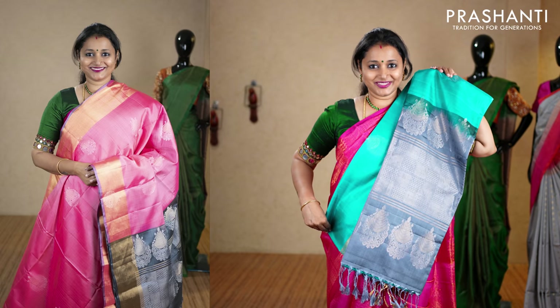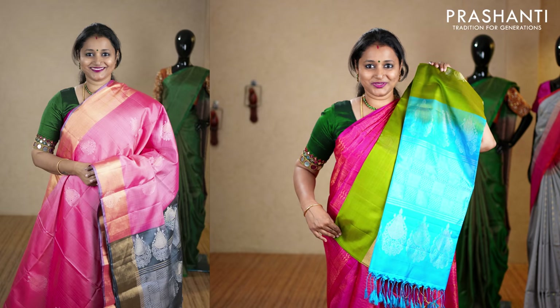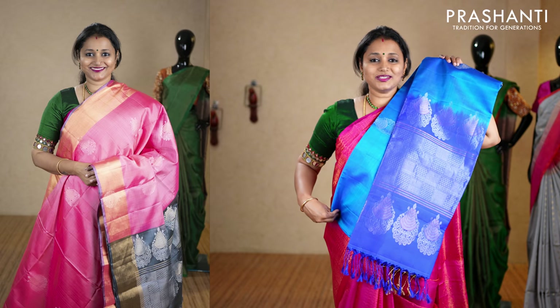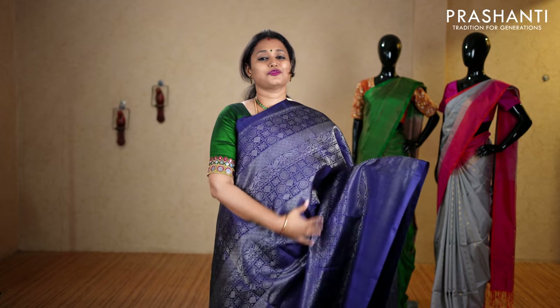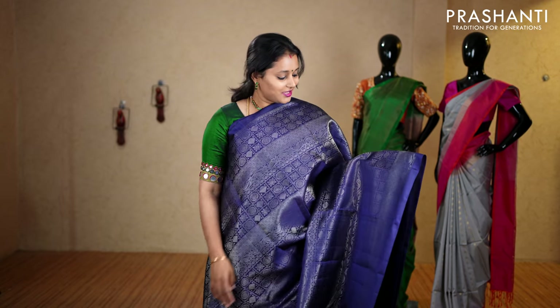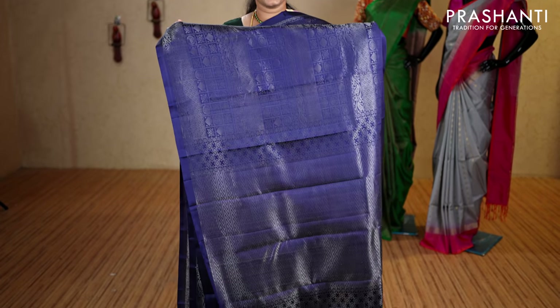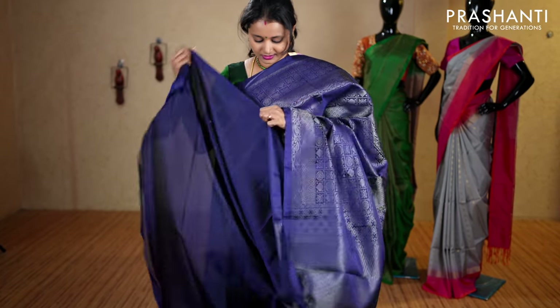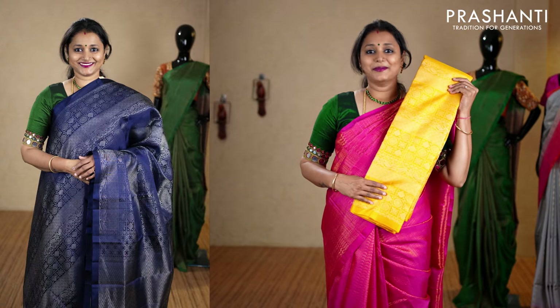The next one is navy blue with rich silver zari, all-over brocade weaving running throughout the saree. It has very pretty rudrakshams and floral pattern with beautiful paisleys woven on either sides, a rich self pallu in navy blue, and a plain navy blue blouse, priced at ₹10,160. We have rani pink, mango yellow, a very pretty green, and the last color turquoise blue.